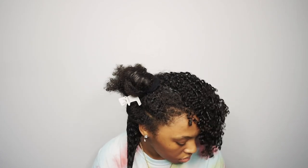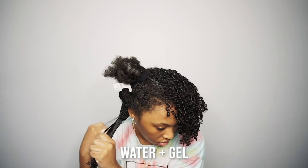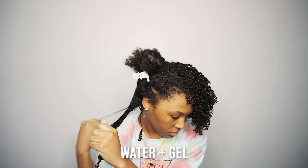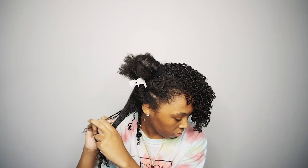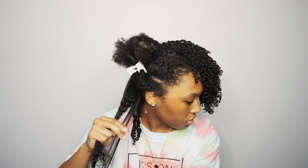We'll just do the same method — adding water and gel evenly. Look at that curl, beautiful! I love this gel so much, I wish I had a lifetime supply.